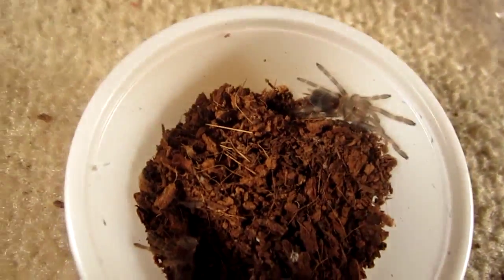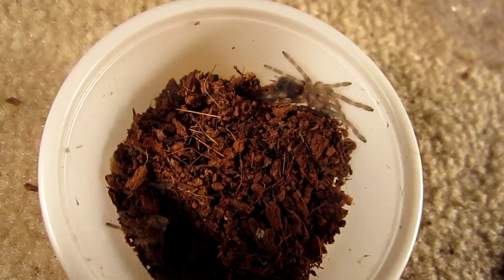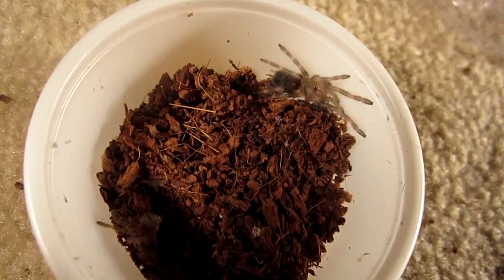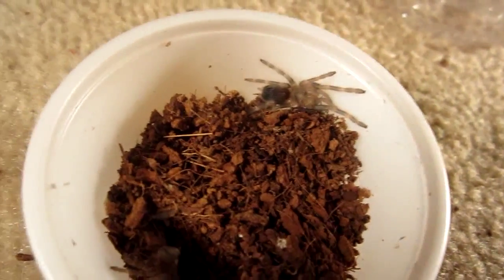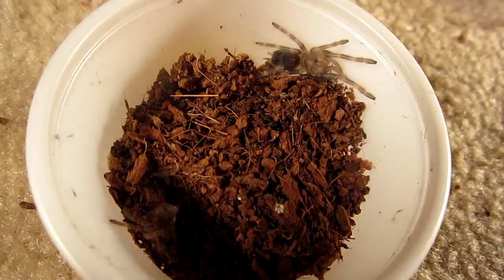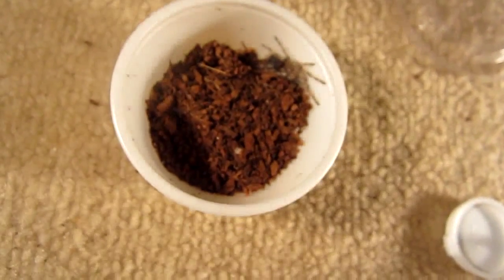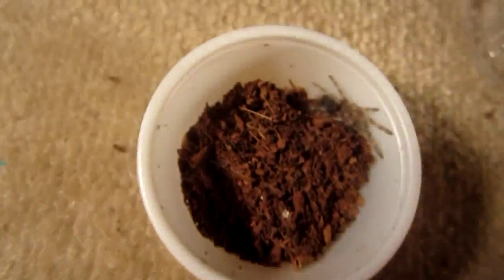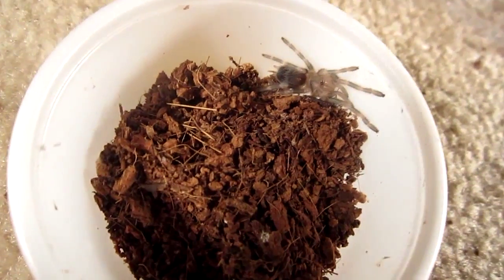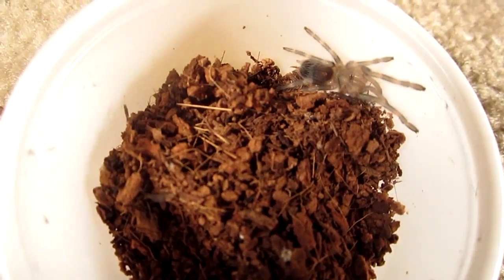There you go — Chromatopelma-like striping already showing on the legs. Now very good — what do you think about that? You can see the molt right there. Here's the molt. Obviously we will not be feeding this one today, but there's a cool update.